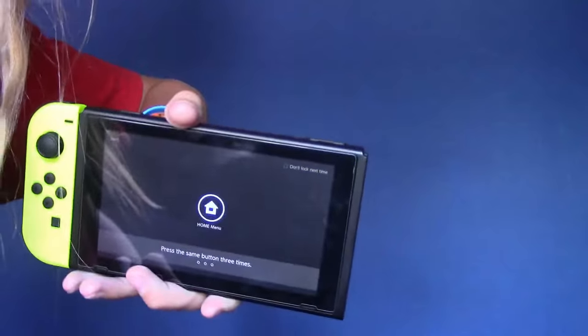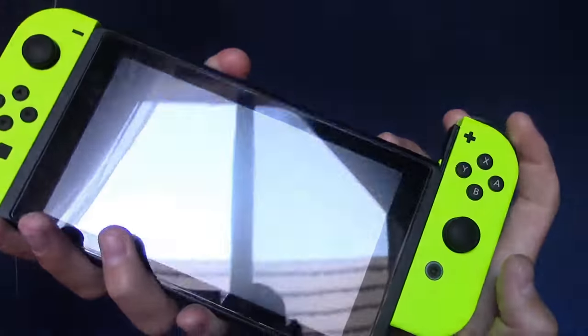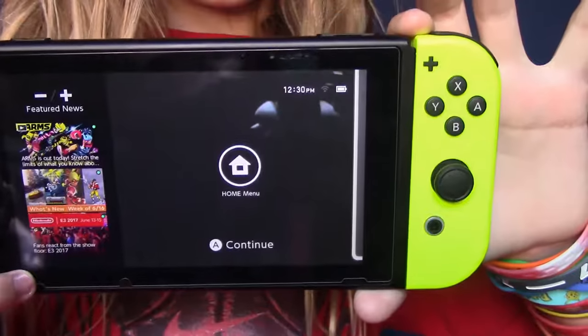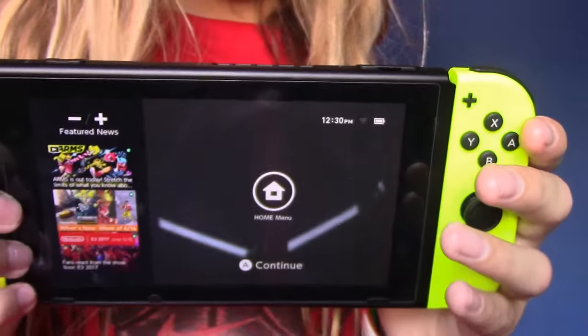Oh gosh. I'm so glad I'm on carpet, but that was so scary. Oh my gosh, that almost hit the tripod. That was literally ridiculous. All righty, let's snap on the yellow Joy-Con — other one, I believe. Oh yeah, there's a really cool yellow animation on the screen. Look. See? It's yellow now. With the others it's blue and red, but with these it's yellow.